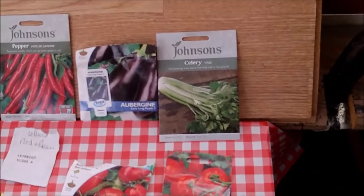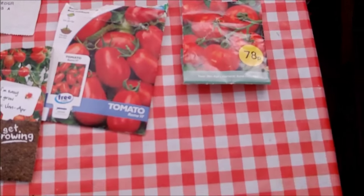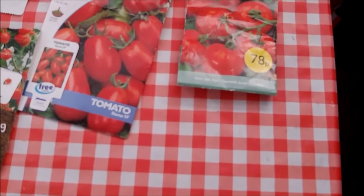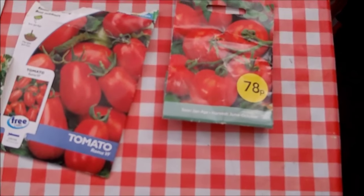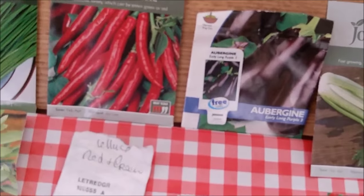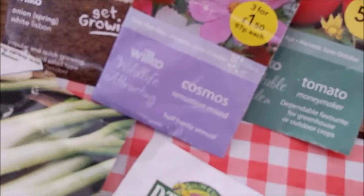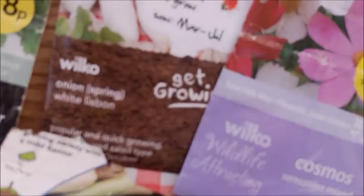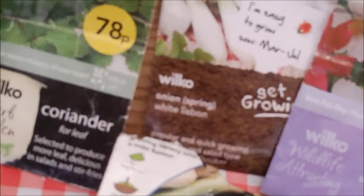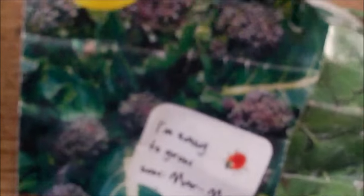Looking down here we've got celery, tomatoes — these are Roma and cherry tomatoes — aubergine, canine peppers, chives, more tomatoes, these are money makers, cosmos flowers, spring onions, coriander, purple broccoli, and we have carrots.